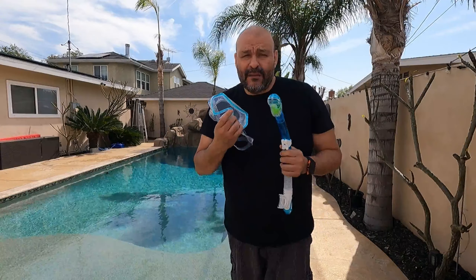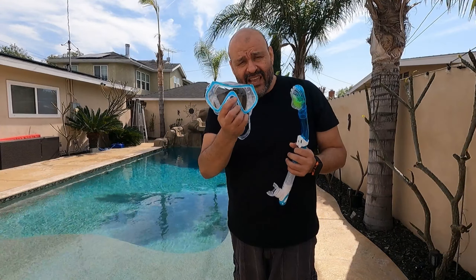Today we're going to look at a snorkeling set. If you're ready for summer, traveling to a beach, or going swimming and snorkeling, this is probably the perfect device for you. Two pieces are included with a bag. This is a really awesome little device and I'm going to show you guys.